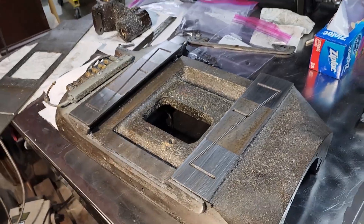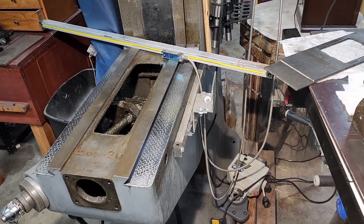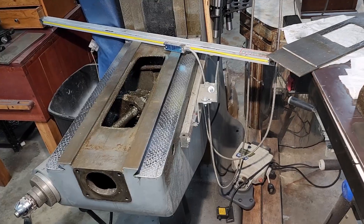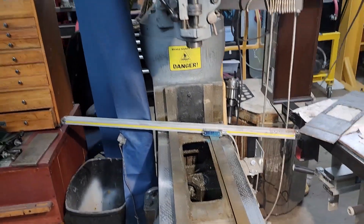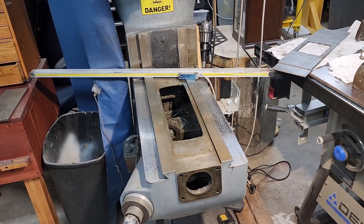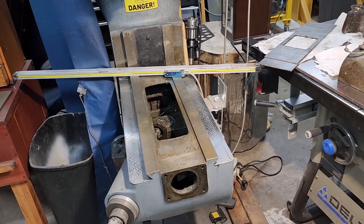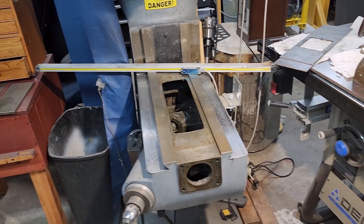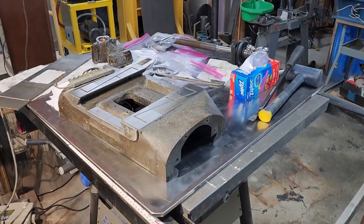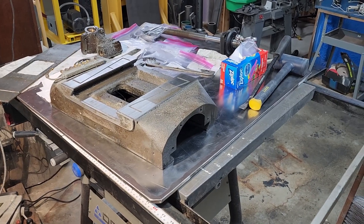Next year we'll get into a position where we can do without this for however long they're going to need it — I think they said six weeks, so that's kind of a stretch. It's the price you've got to pay. I should have the table back sometime around the first of the month, then we'll be able to get this back together and in operation. That's the update — the whole story. We'll see you next time.